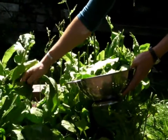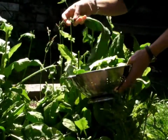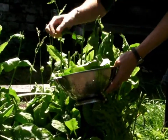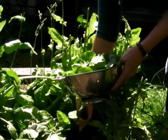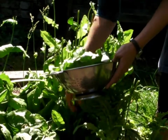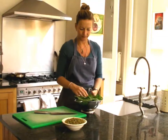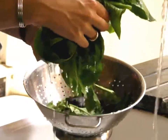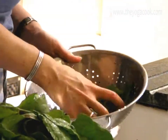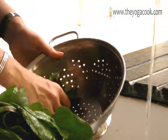I've had these sorrel plants for three years and they keep growing back like weeds. You won't find sorrel in the supermarket because it doesn't keep well when it's picked. It's got a lovely zingy lemony flavor and I use it to jazz up a salad or tomato sauce, and it's also great with fish. Sorrel is extremely high in vitamin C and minerals such as calcium, iron and magnesium.